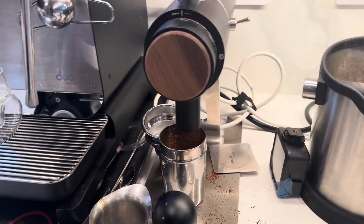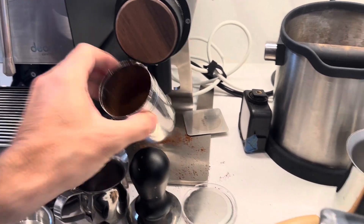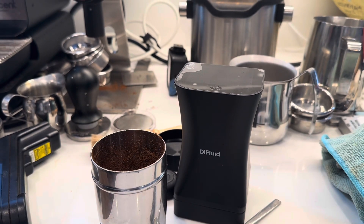Especially this coffee — it's a Robusta from Chromatic Coffee that I've had for a few months now. It always has a lot of static, and yet I still haven't learned the lesson of just adding a little bit of water.